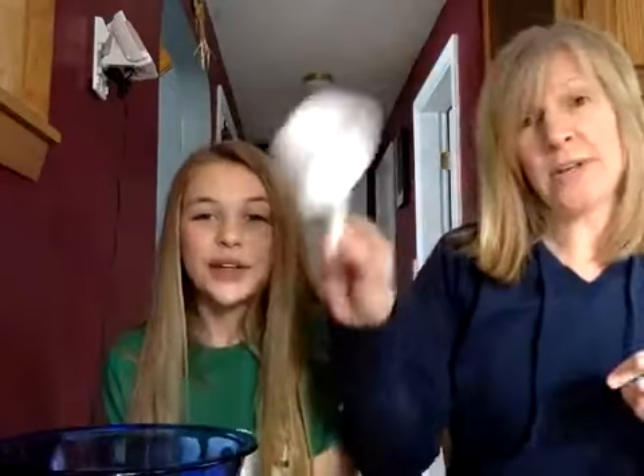Hi guys, it's me with Shana and my helper Gracie again. All you're going to need is a bowl, a measuring cup, a potato masher — it's going to be a banana masher today — and some oatmeal. I'll wait a minute while you grab those things, or just grab a pencil and paper and you can write down what we do and go back and do it later.